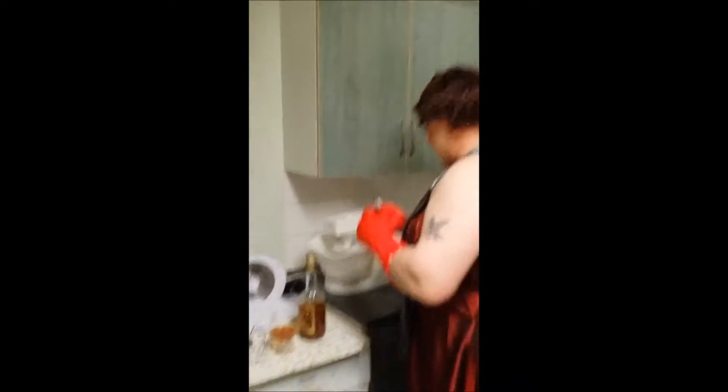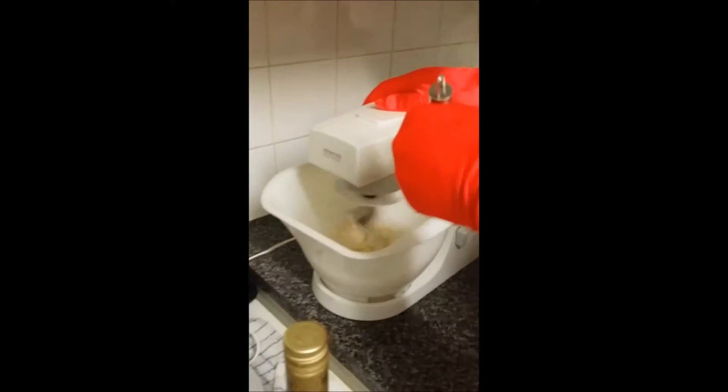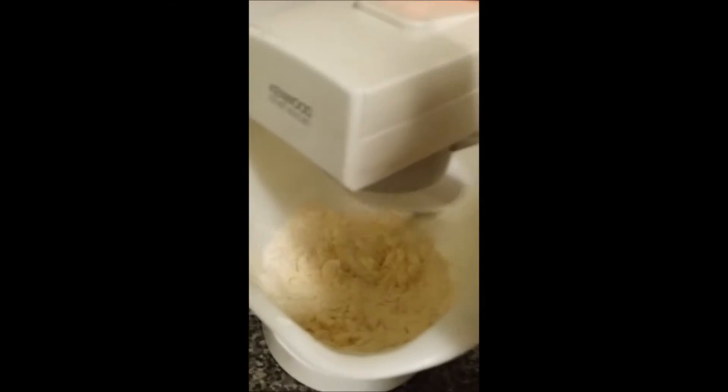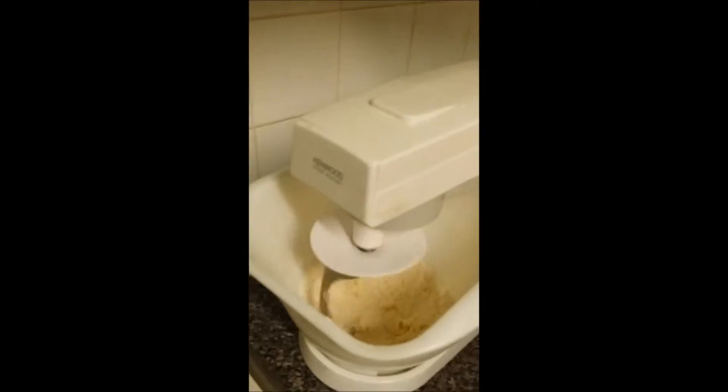Now, as you can see, the flour has started to change consistency. It's starting to look like breadcrumbs — that's the correct term. It means the flour has been mixed in with the butter. At this point, turn it off.